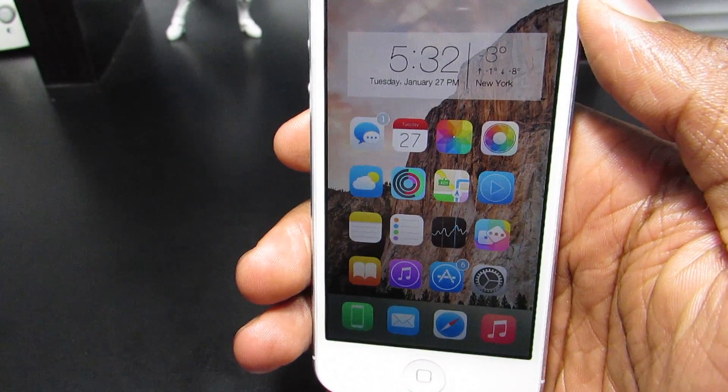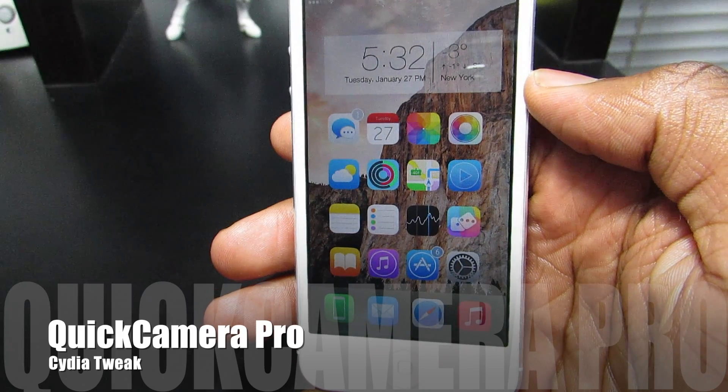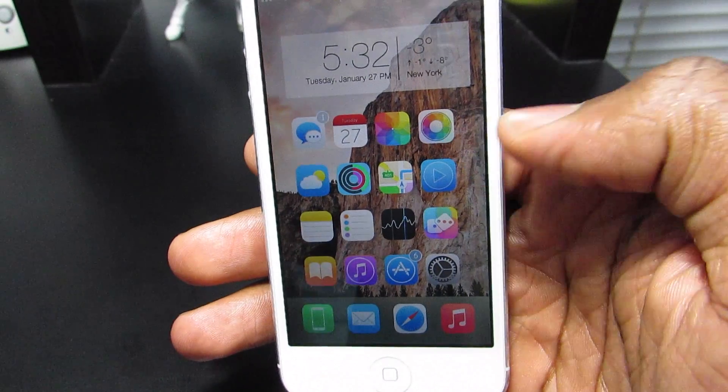Welcome to Web Protect. Today I'm going to show you guys a new trick called Quick Shot Pro. What this trick does is allow you to take pictures without going into your camera app. As you can see here, if I double tap on my camera app, I'm going to take a picture.